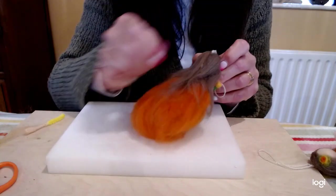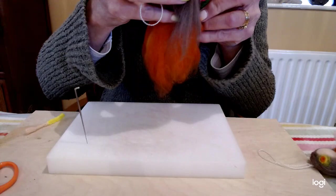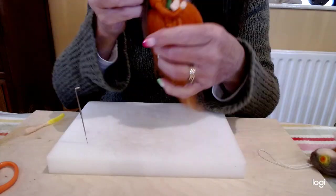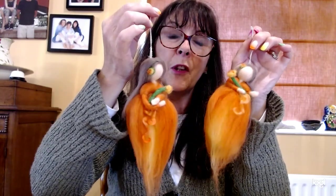Then smooth her hair out. Once you have her made, have a look at her and make sure you're happy with her. And there you have her — that's the little fairy we've made today, the orange blossom fairy. That's the previous one that I had made, so you can see that even though I used the same colours and followed the same procedure for both of them, both of them are quite different. So every single fairy you make will be unique. I hope you've enjoyed watching the video.